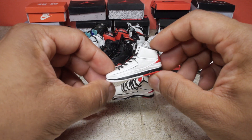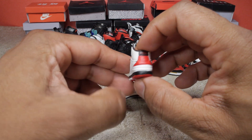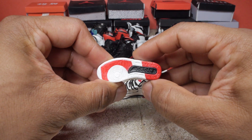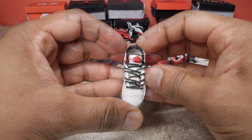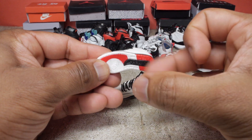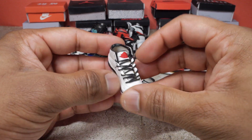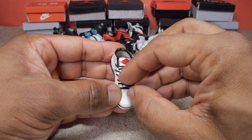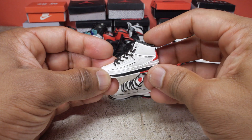Next we have the twos and I only have one pair of twos. It's this white colorway with the red and black accents. Now these are all made out of plastic, so they're solid — it's not leather, but on many of these shoes the laces are actual cloth kind of laces. So pretty good detail.